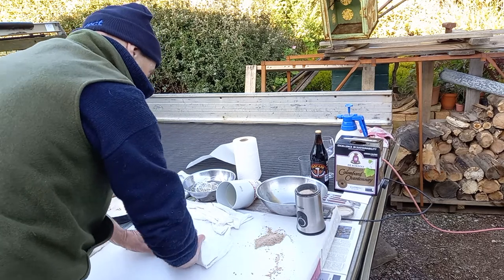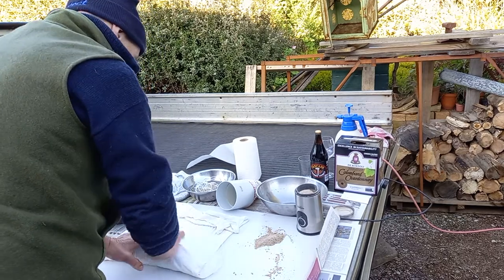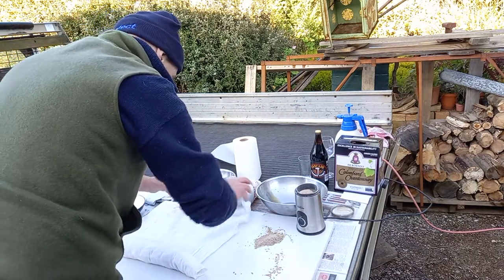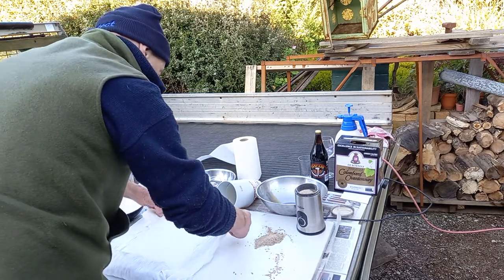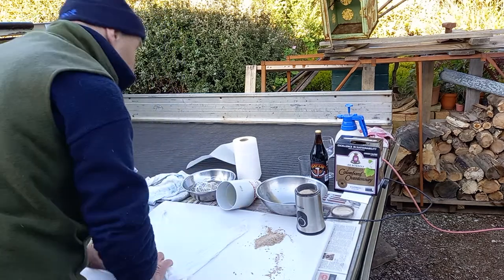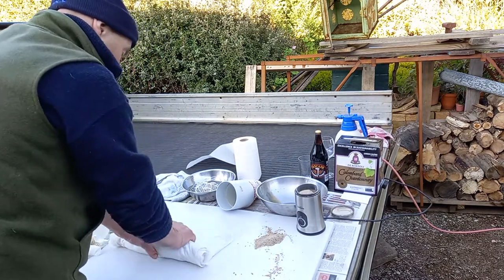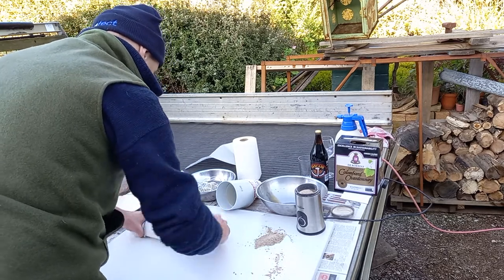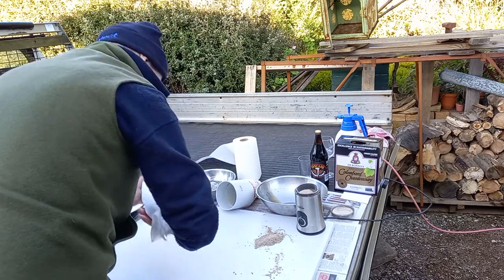The biggest problem with air drying is that the outside becomes so tough you end up cutting so much away. So I'm going to be alternating between air drying in the meat safe and putting it in a bag in the refrigerator.